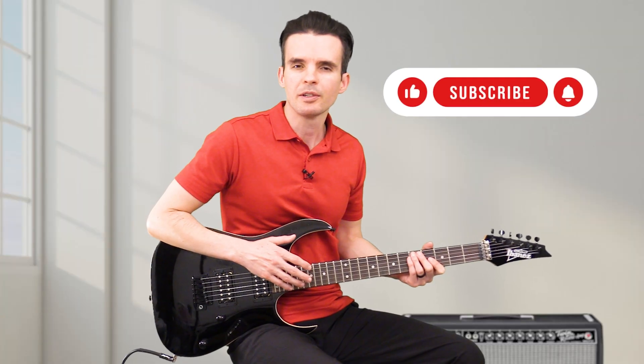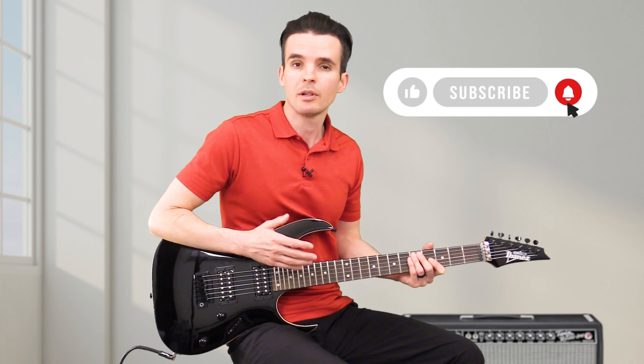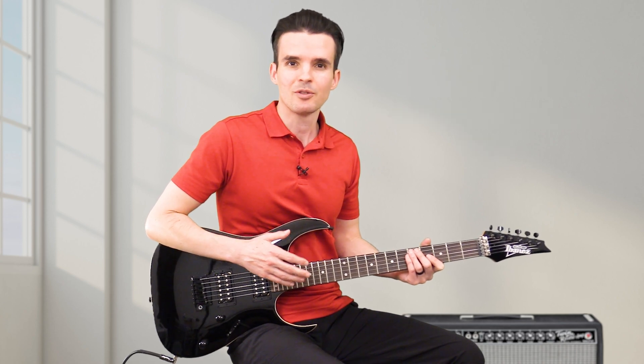So that's how I warm up on the guitar. If you got something out of that, please let me know in the comments — I would love to hear from you. If you'd like to watch more of my videos, just search Guitar Increase. My name is Brett, thank you so much.